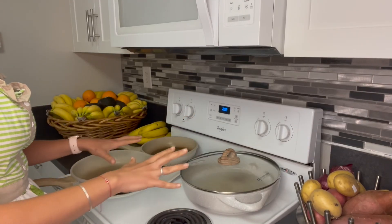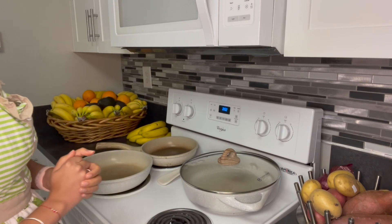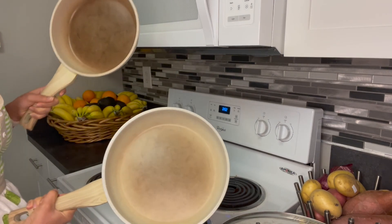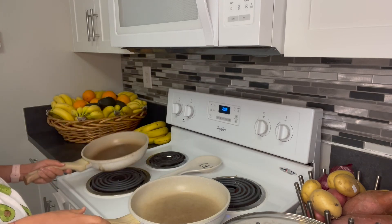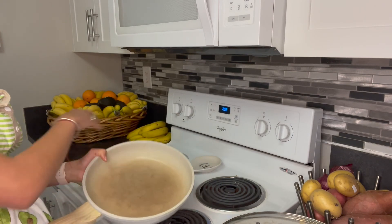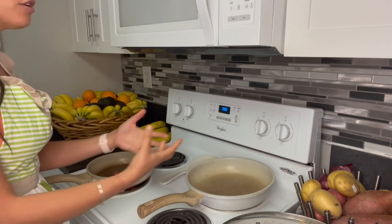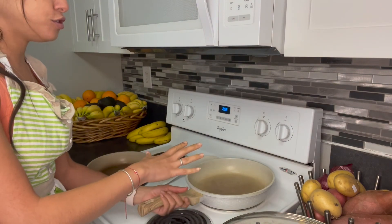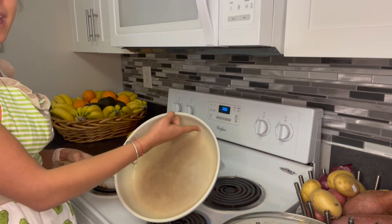Depending on the size of your pan, I would recommend either sautéing all of the veggies together or sautéing them separately. If you only have a smaller pan, I would do the onions and peppers in one and the mushrooms in another. The reason I wouldn't recommend crowding everything into one small pan is that it just won't cook the same way. You want enough room for all the vegetables to touch the bottom of the pan — if you add too much, they'll stack on top of each other instead of making contact with the pan.